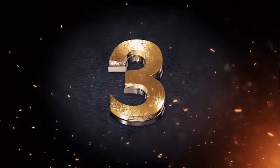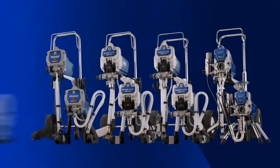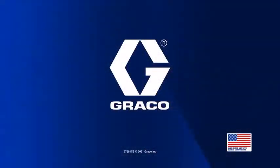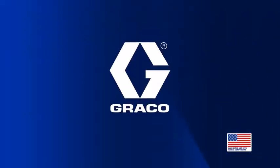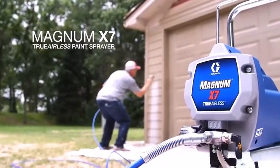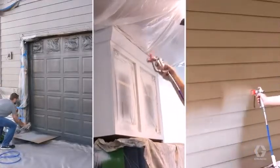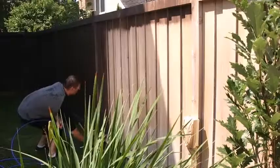Graco Magnum X7 Airless Paint Sprayer: When you are tackling larger home DIYs and power projects, you need a machine with the ability to cope, such as the Graco Magnum X7. With a recommended annual output of 125 gallons, it is sufficiently robust to deal with house exteriors, decking, outbuildings, and outdoor furniture.